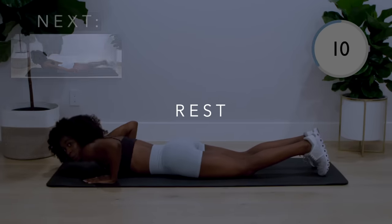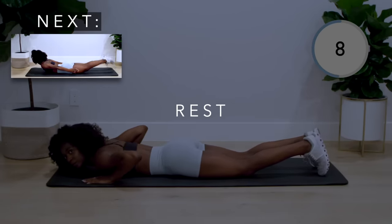Now we've got the boat flutter kicks. With your arms down to the side, alternate kicking your feet.